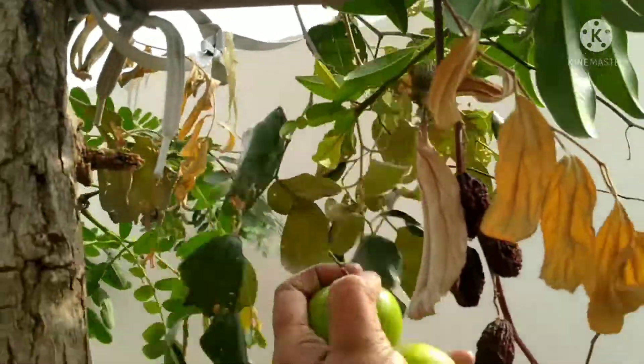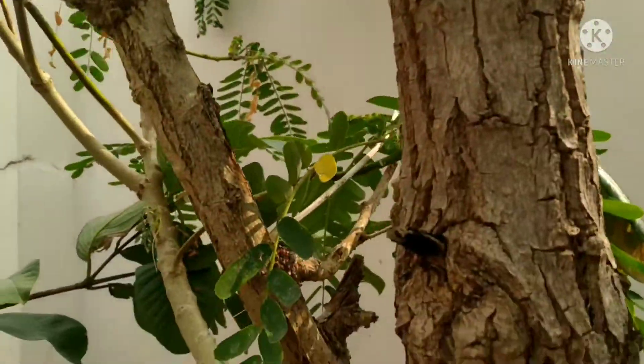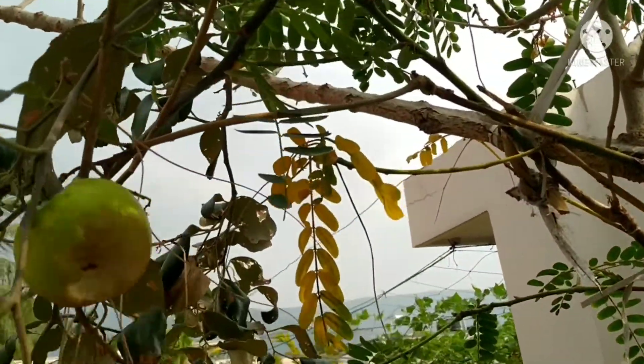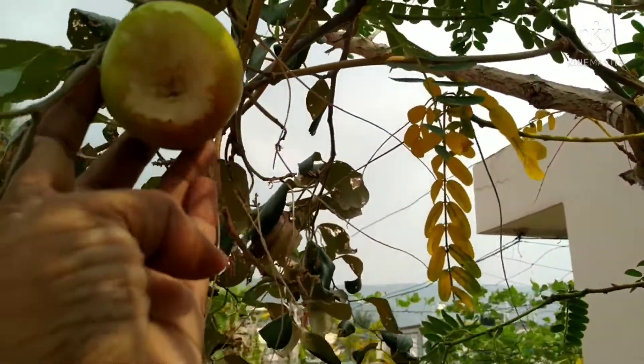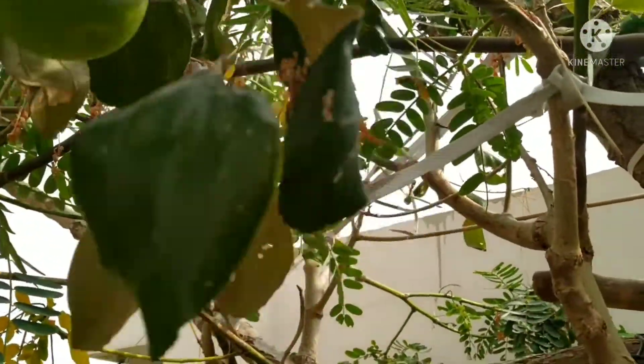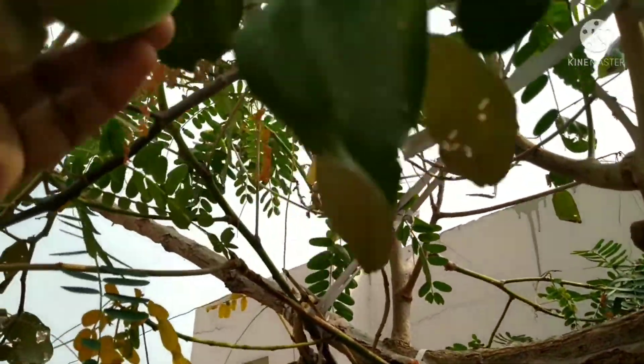I have some apples in a small size. The taste is very good. I will try to get some apple in the market.